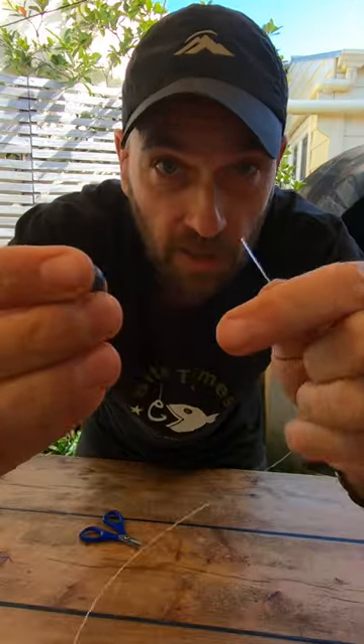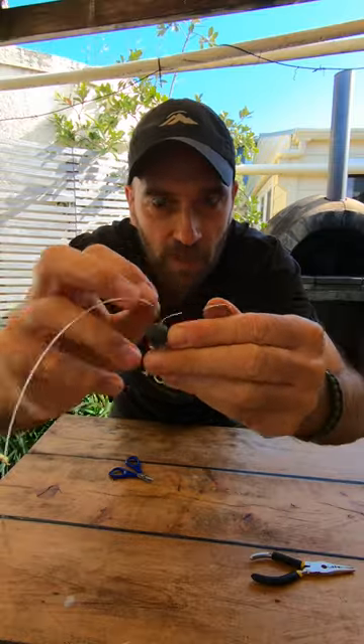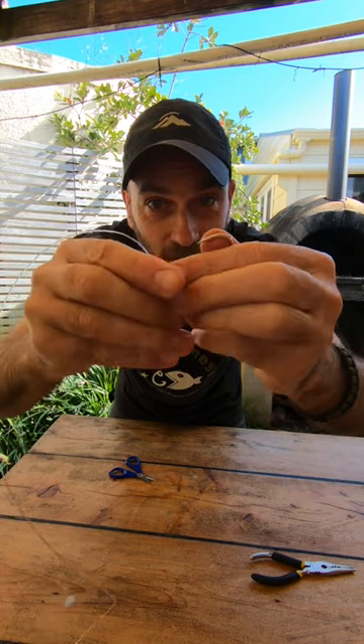Now take a bolt sinker, put that over the end of your line and stick it over the paper clip. Now bend this part of the paper clip around the sinker to hold it in place.